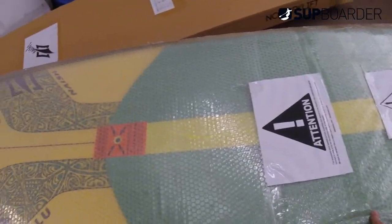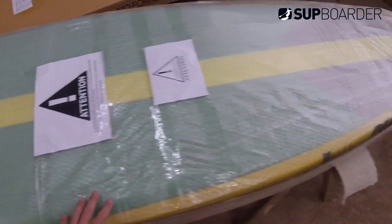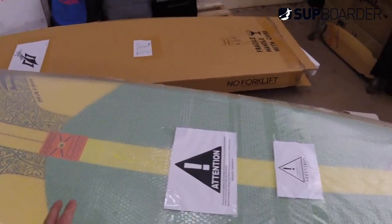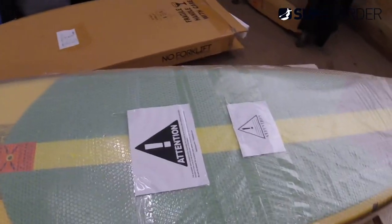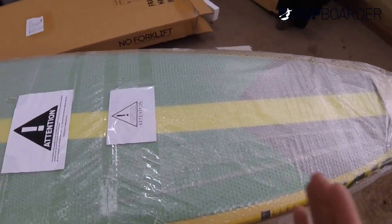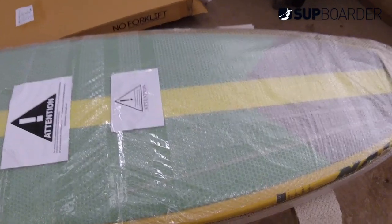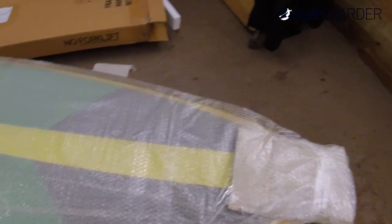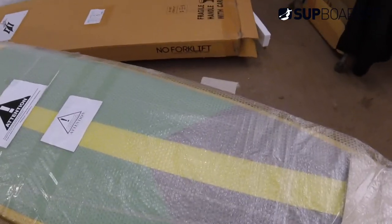Another board we're about to unpack and put in for a support review. This is the first look at the Nash Nalu 10-6 GS. This is basically Nash's bread and butter — if you want to get into paddle boarding and you want a good all-round board that goes surfing and also paddles on flat water, this is the sort of thing you should be looking at.